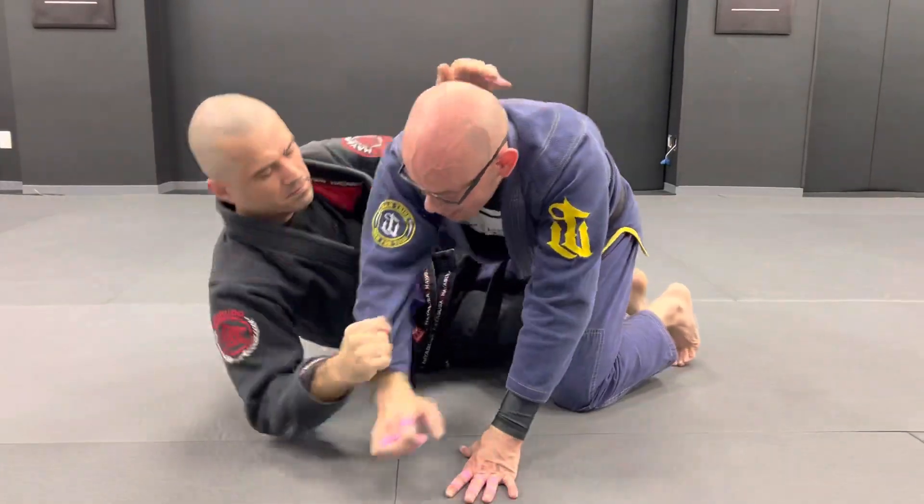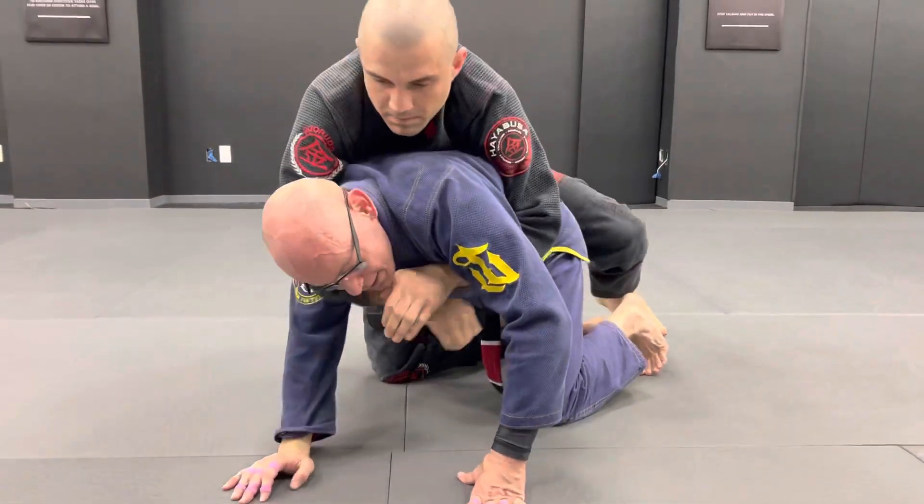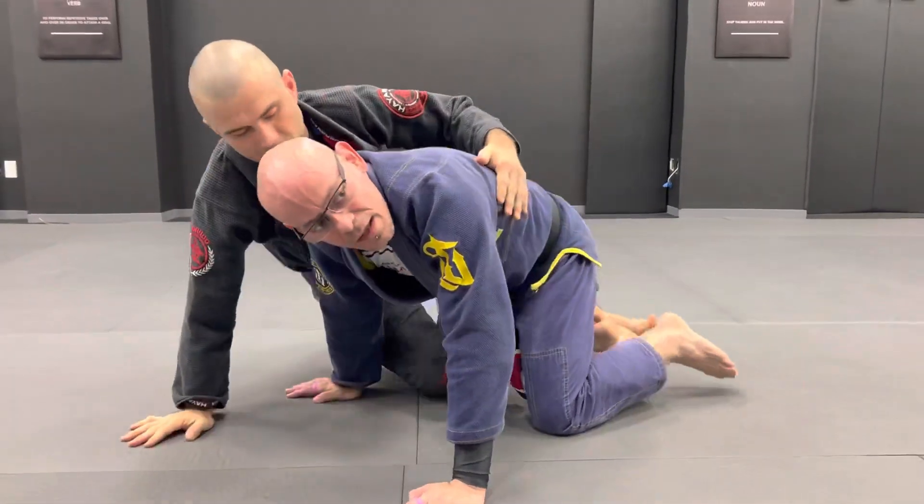Don't forget to grab the sleeve to pull. He comes up and takes the back nice and easy from there. That makes sense?